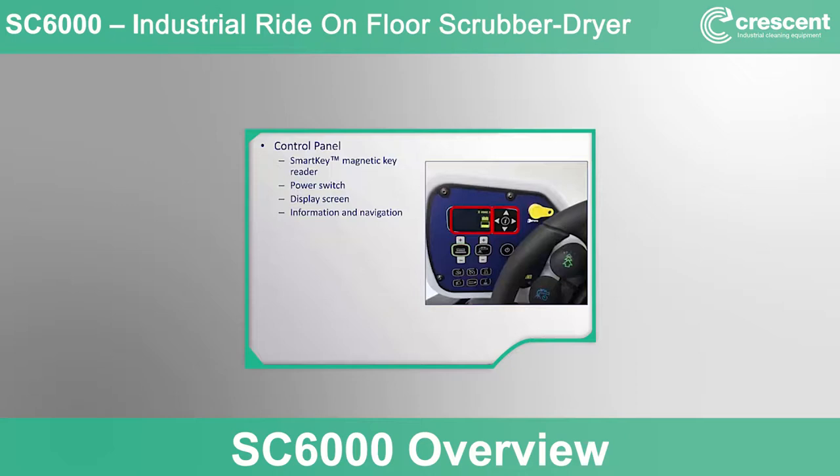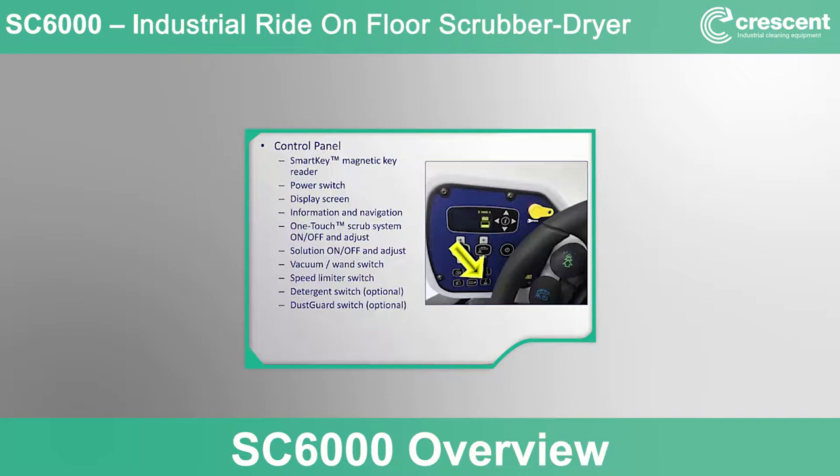The one-touch scrub system on/off button has plus and minus scrub pressure adjustment buttons. The solution on/off button has plus and minus solution flow adjustment buttons. Additional controls include a vacuum on/off switch, a speed limiter switch, a detergent switch for EcoFlex functionality (non-functional if not equipped), a dust guard switch for optional cylindrical side broom dust control (non-functional if not equipped), an automatic brush install switch for disc brushes (non-functional for cylindrical units), and a headlight switch (non-functional if not equipped with optional headlights).